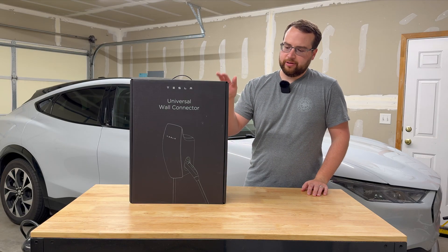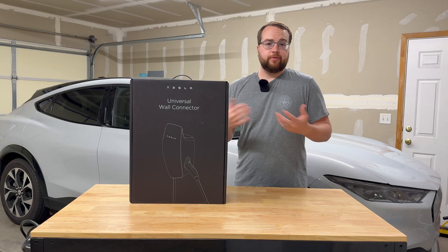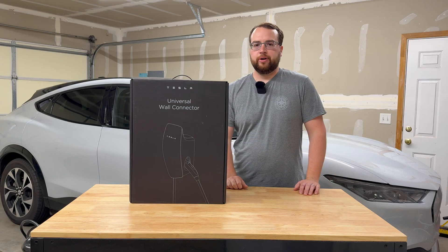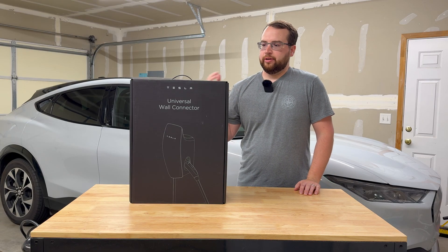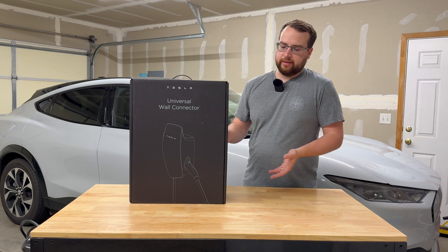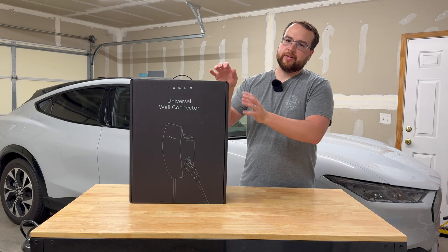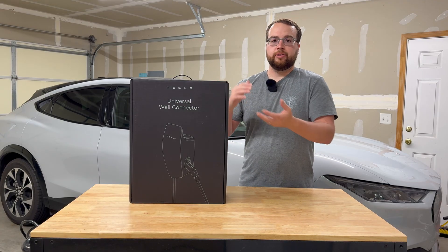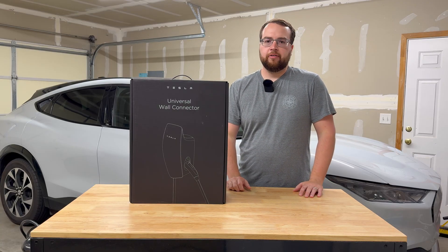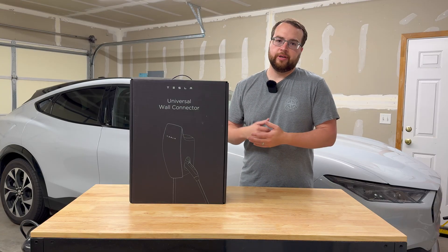So how did I pick this one? I really like the capability to switch to either port. For me with the YouTube channel, I'd really like a simple way to charge whatever EV I bring over — whether that be a Tesla Model Y, a Rivian, a Mach-E — without having to play around with adapters. Technically this does use an adapter to switch, but it's all built in, right there ready to go. You don't need to dig around in the glove box to find it. As a home upgrade, this feels like the most generic option you can get.